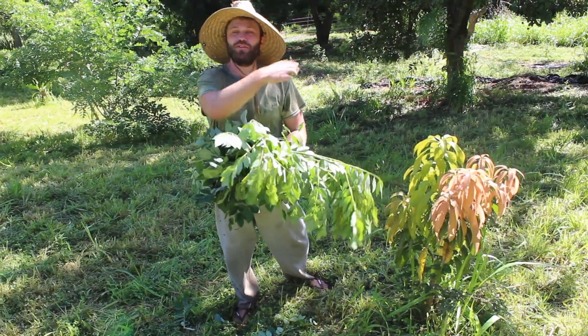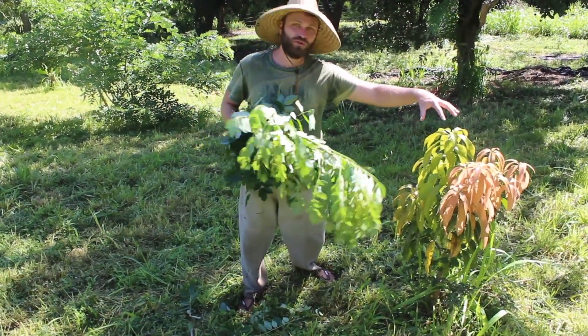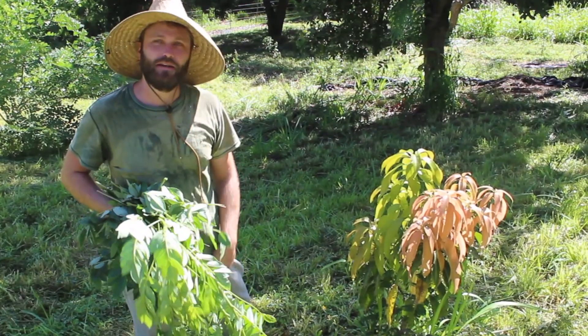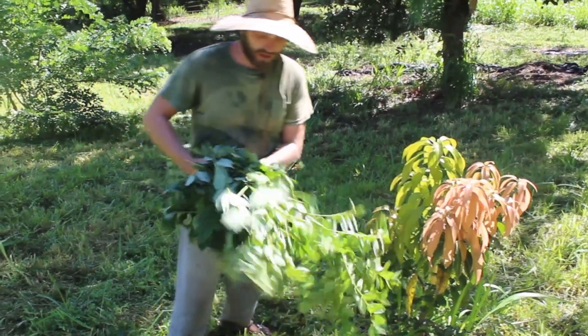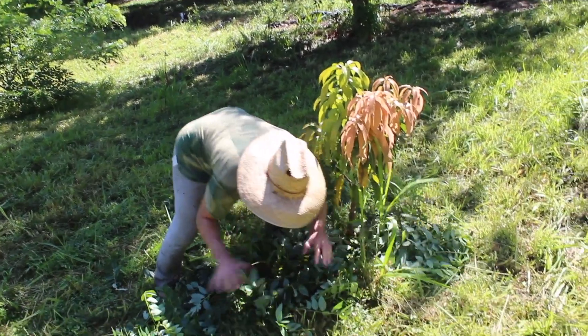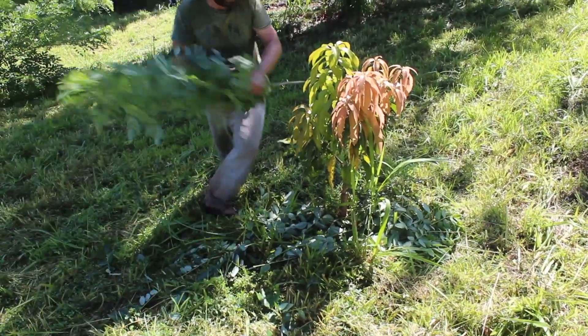If you click the link right here, you can see that a few months ago this mango tree had a bad fungus on it and we treated it with a homemade baking soda fungicide. If you want to see that, click that link. Now clear it out and layer your Glyricidia leaves along the base.